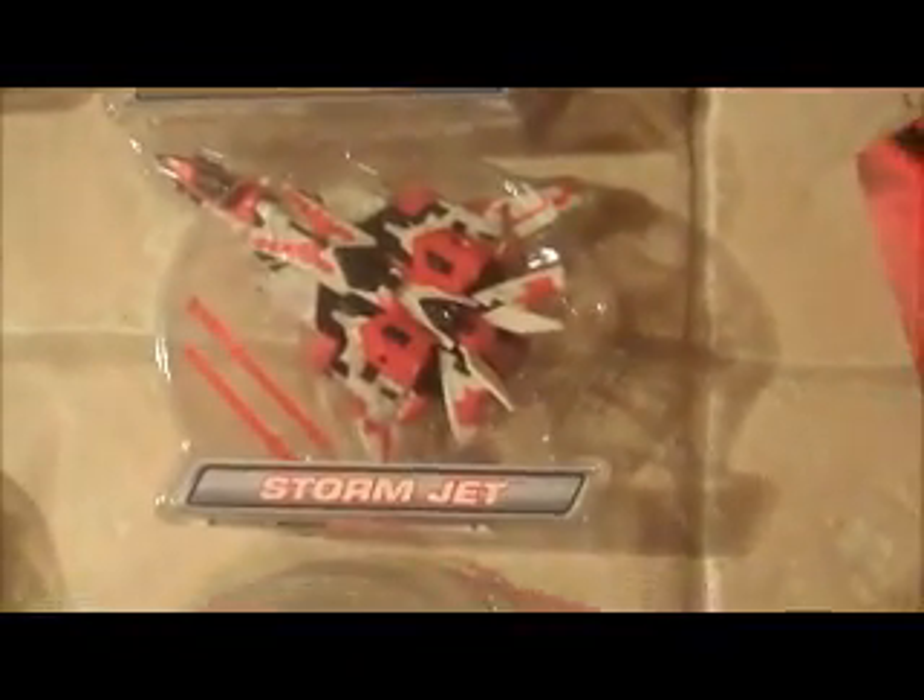And then Autobot Ratchet — the box is also in good shape. And we have four deluxe class RID figures in blisters: Super Sideburn, Super Prowl, Jet Storm, and Super X-Brawn. We have the card backers for all of those guys. The blisters have been cut off completely by a razor and the card backers are in good shape.